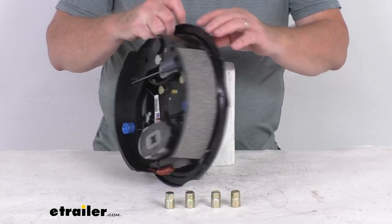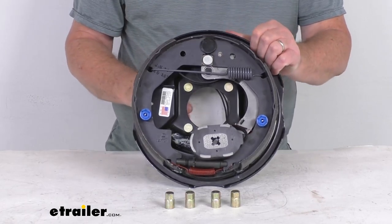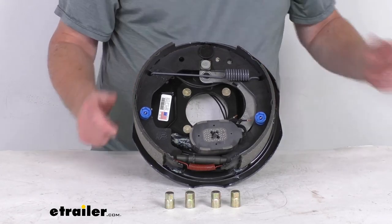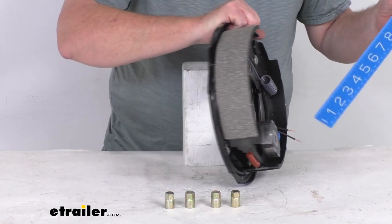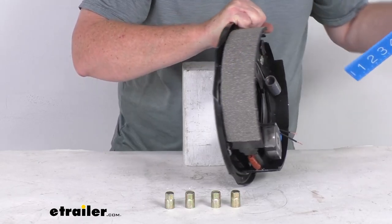This part is made in the USA. The size of this assembly is 10-inch by 2-1/4-inch. The 10-inch is the diameter, measured from shoe to shoe — you can see the 10-inch diameter with a ruler — and the 2-1/4-inch is the width of the brake pad on the shoe.